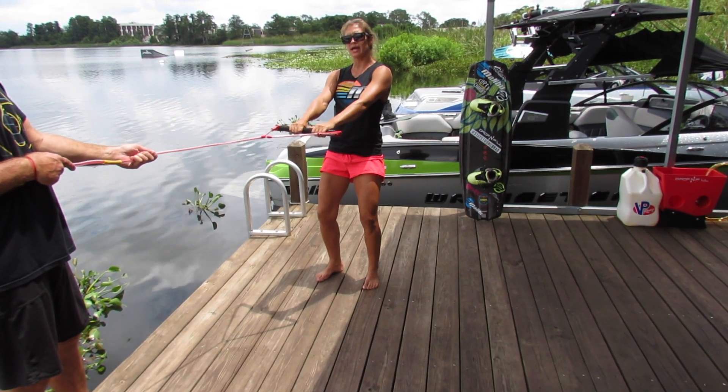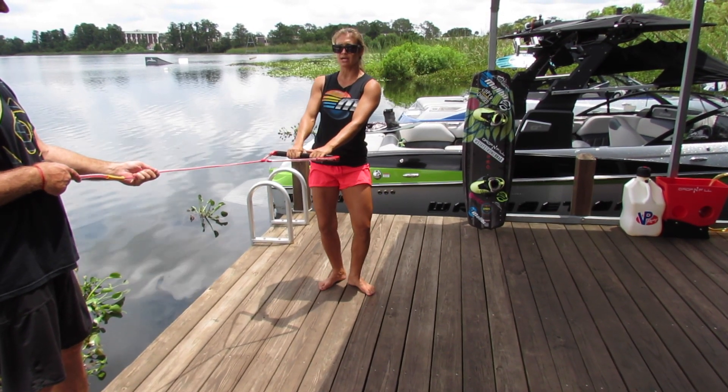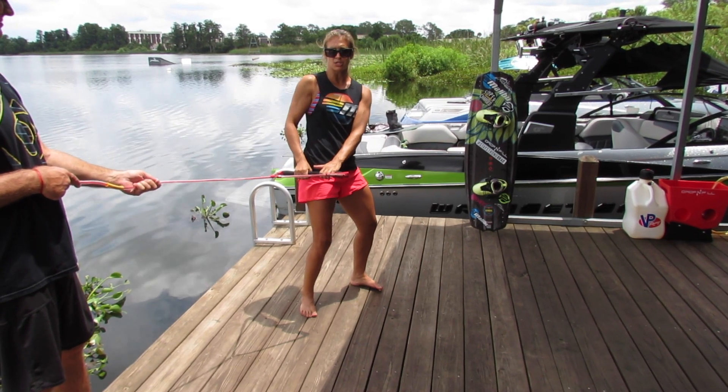It's not really important which leg you put in front — usually your dominant one will kind of take over and the board will eventually turn to one direction.